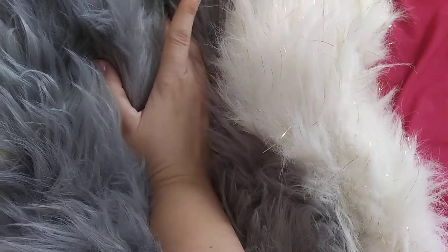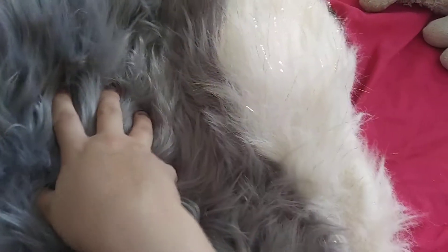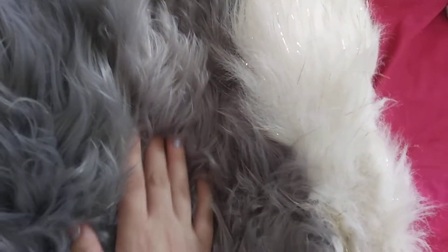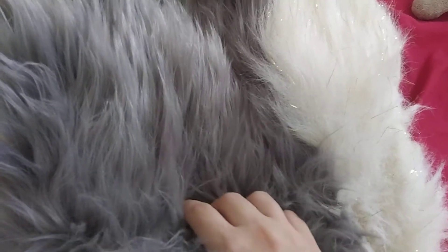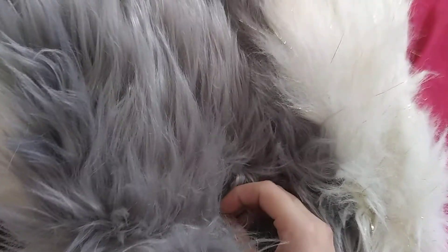I am open for custom commissions: plant-grade bodysuits, digi-grade bodysuits, feet paws, hand paws — though I'd prefer hand paws with a full suit, unless it's hooves. If it's hooves I don't mind because I love making hooves. Also full suits, mini partials, heads, plushies, plush hoods like Carmelo the unicorn, and pillows.